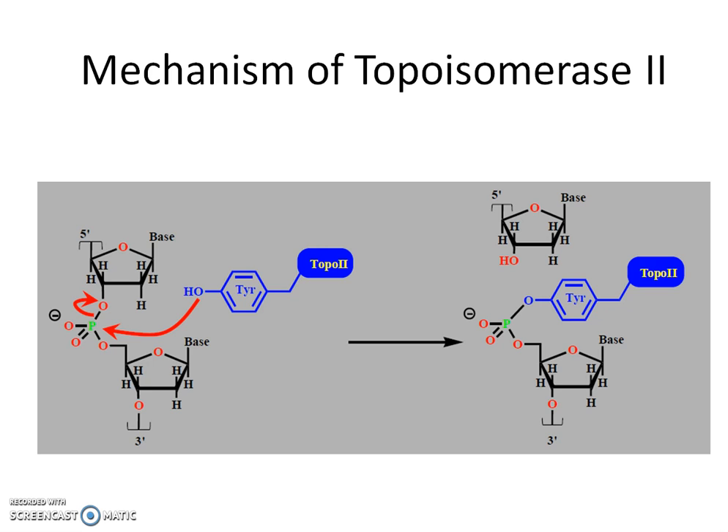Let's look at the mechanism of topoisomerase 2. This is topoisomerase 2, with the residue tyrosine. One of the lone pairs of electrons on the oxygen of tyrosine acts as a nucleophile and attacks this phosphorus.